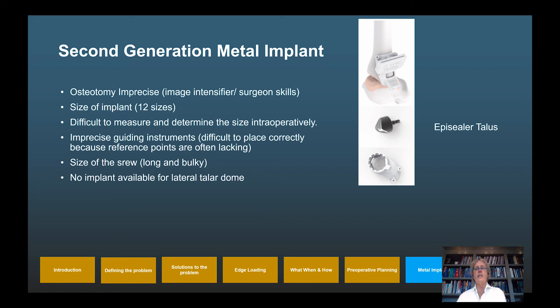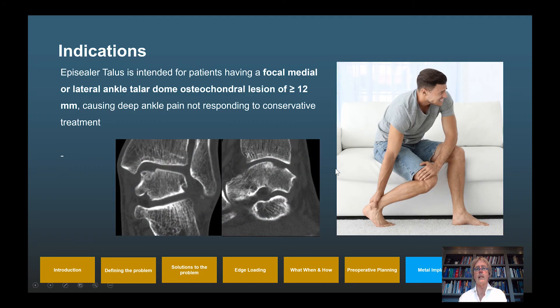The second-generation metal implant, the EpiSealer, addresses these limitations with a patient-specific osteotomy guide. It is custom-made for the patient based on MRI or CT; the guiding instrument is patient-specific, resulting in a perfect fit; there is no large screw but a small stem; and an implant is now available for the lateral side as well.